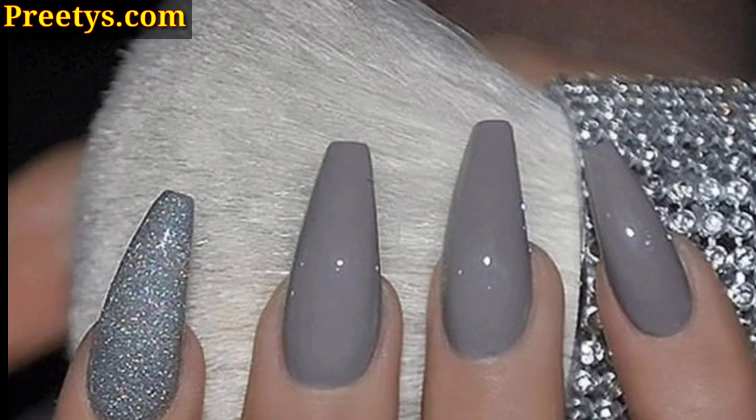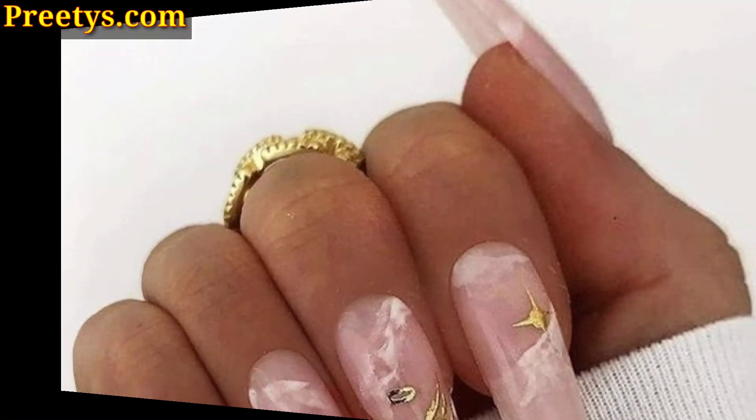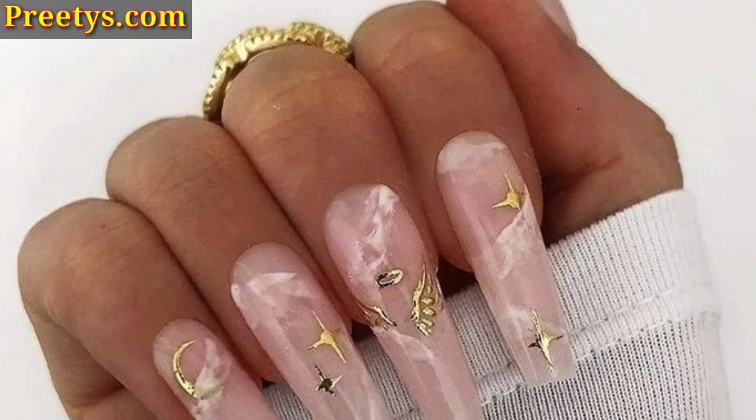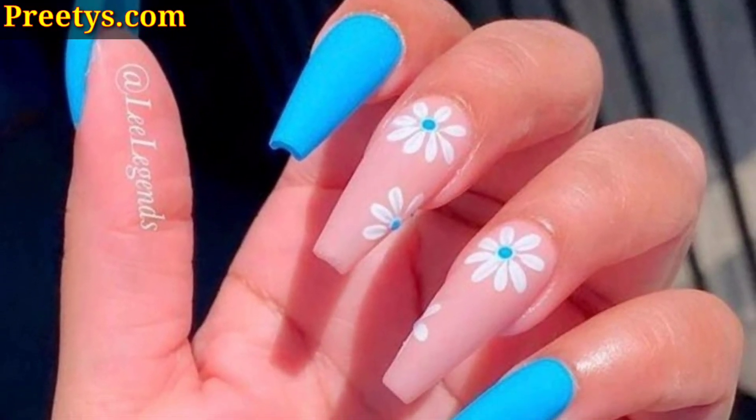Friends, you may already love nail art design ideas. So today I am presenting in this video coffin shape nail art design ideas. I hope you love these ideas.